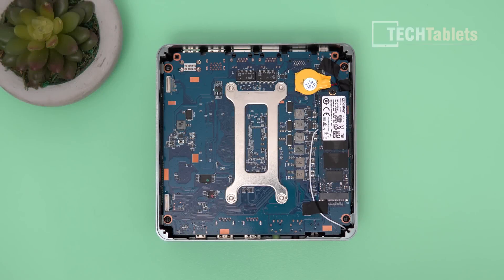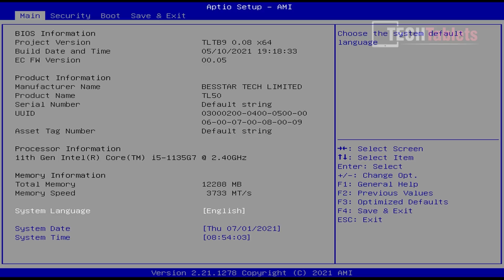For further upgrades: if you remove the main motherboard, I believe on the other side there is no SO-DIMM slot. The 12GB of RAM is soldered onto the motherboard — that's the way it's configured, no RAM upgrades sadly with this one.